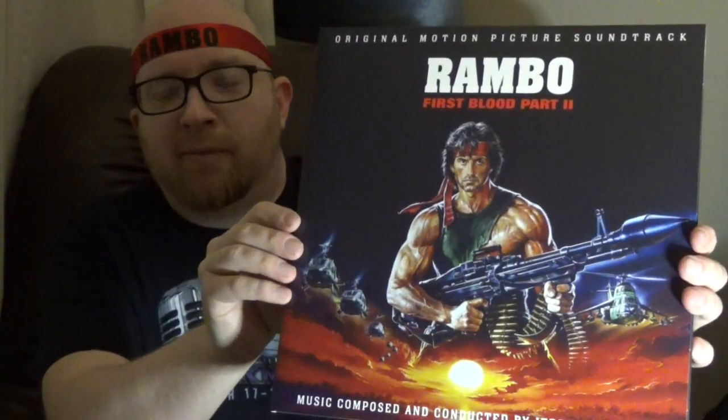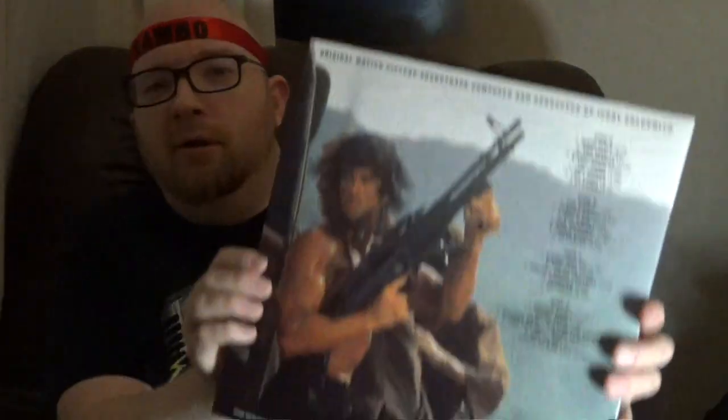Here is the two-disc set for Rambo First Blood Part 2. So this is not just the Jerry Goldsmith music. There is also the last track on the album, Peace In Our Life by Frank Stallone, which played over the end credits. I'm glad to see that here — I thought I had read somewhere that the Frank Stallone track wasn't being included on this, and I was kind of worried about that. So I am very happy to see that here. I like that song and I like Frank Stallone. I don't care who knows it. Here is the cover of the Rambo First Blood Part 2 soundtrack, and here is the back cover. Looks just awesome.